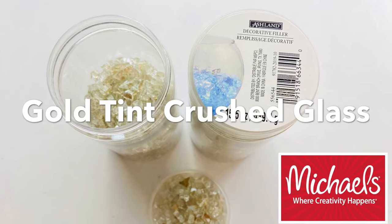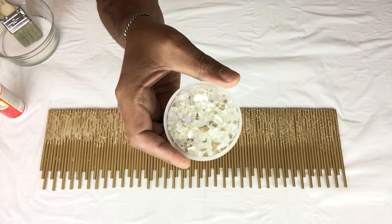Next I'll start applying Gold Tint Crushed Glass and I'll repeat the same steps on the rest.